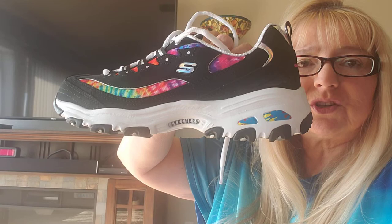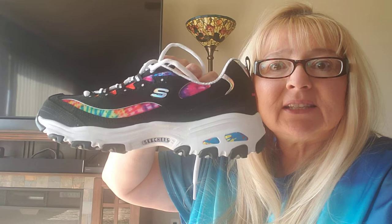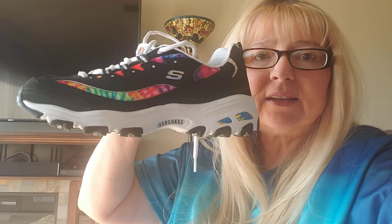They're called Skechers D-Lite — D dash L-I-T-E. They come in black and white. My husband bought me the black ones for our anniversary and I bought the white ones, which I'll show you in a minute. They are wonderful. You can see they have arch support, and if you look at the reviews on Amazon, they really talk about it. Here's the other side. I wore these and I love the way they feel — they make me feel like I'm walking correctly. What I love about these is they make your feet look tiny, tiny, tiny. They're called the Skechers D-Lite in the Fiesta colorway.